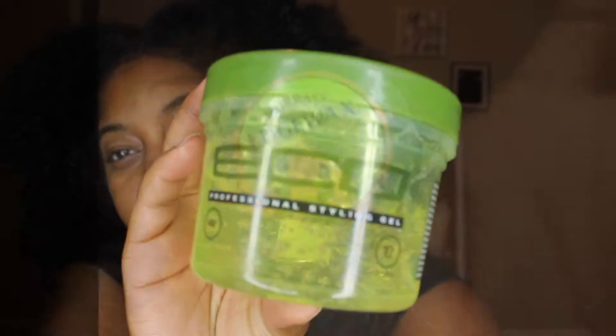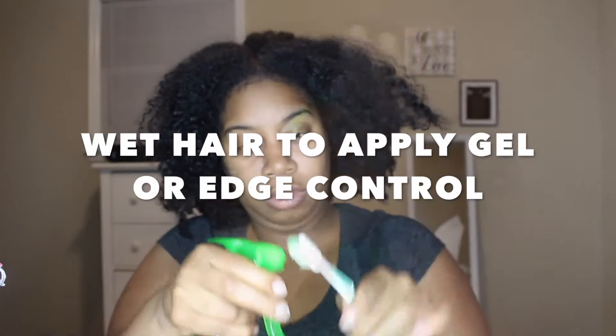Hey YouTube! Coming to you again with another video. This video is on Eco-Style Gel versus my Edge Control that I'm currently using.